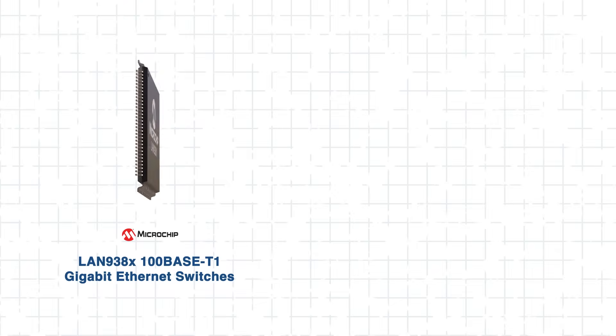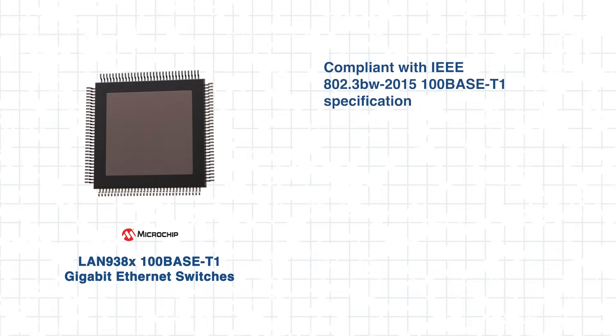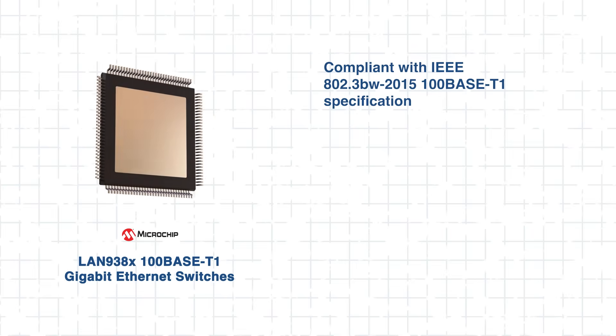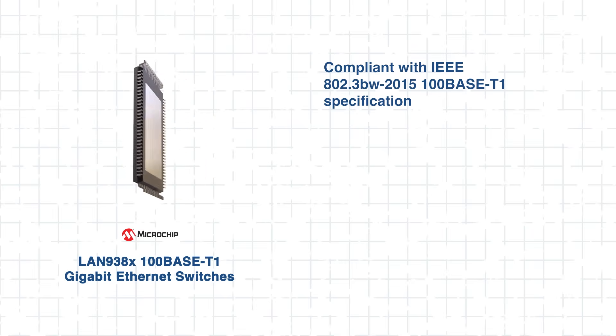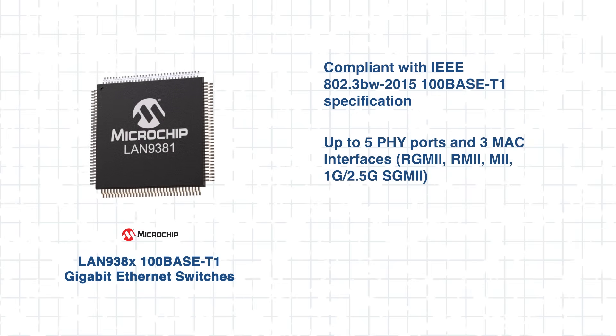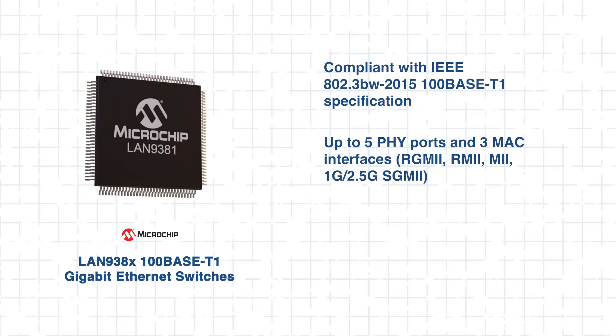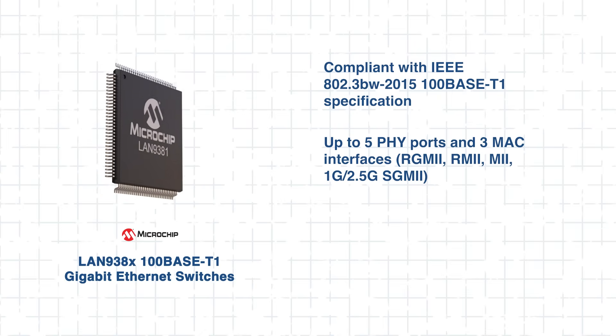Let's first get to know the LAN 938X switches and explore what makes them truly stand out. The switches are designed to meet the demands of modern automotive networking. Based on the standard for 100 Mbps Ethernet over a single twisted pair, the device provides up to five PHY ports and three MAC interfaces, providing versatile options for a wide range of connectivity needs.